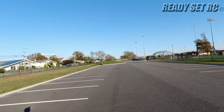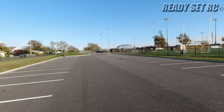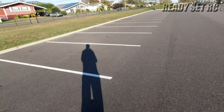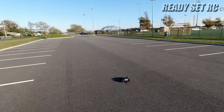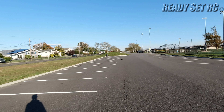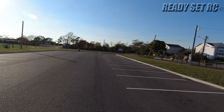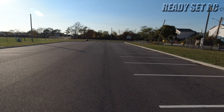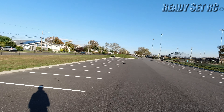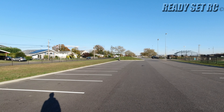Torque beast guys. We did it — I got this! It's the first time I'm able to get it and keep the front down, because normally this thing is a wheelie machine.